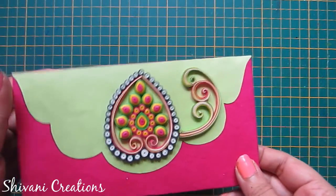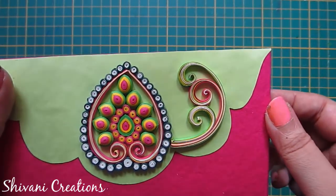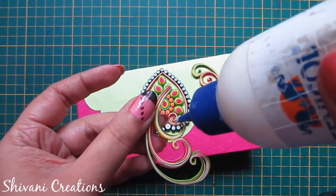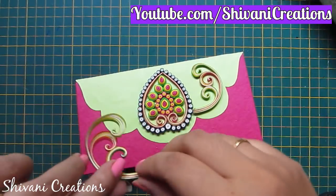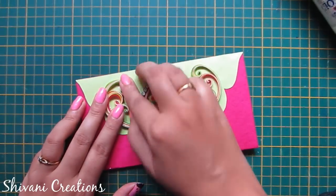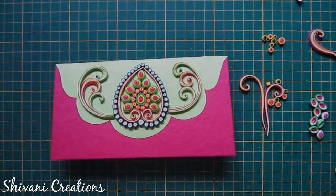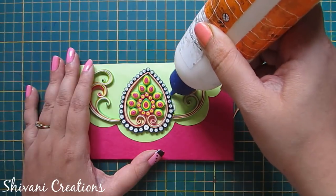After adding, it will look like this. Now I have added a bunch of scrolls on the right side. In the same way, I will connect a bunch of three scrolls on the left side. If you want to learn how to make bunches of scrolls, I have given a link in the description box. This is the same process as I have shown earlier — you just need to connect three scrolls together. In the same way, I have created two more scrolls.